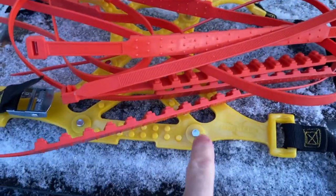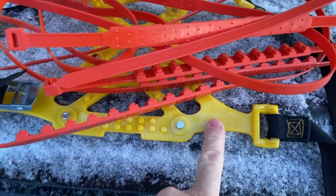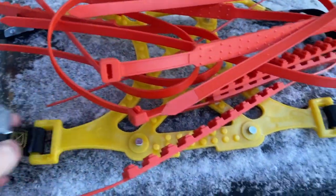I did a video showing me using this little tire chain — link in the description below. This is what I used to get my little pickup out; it was stuck in the middle of the lake.